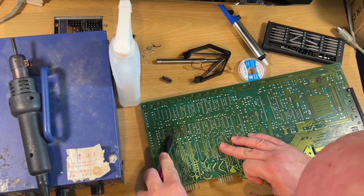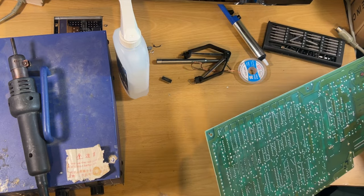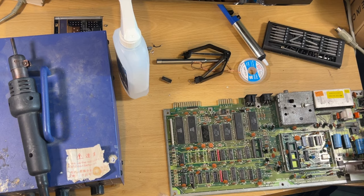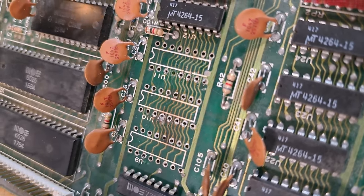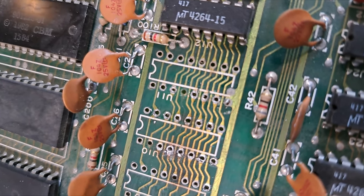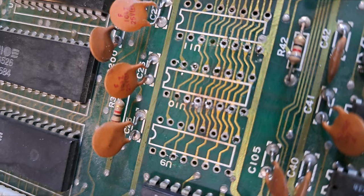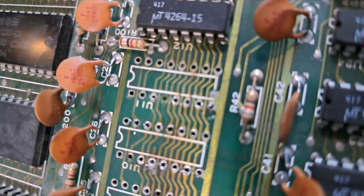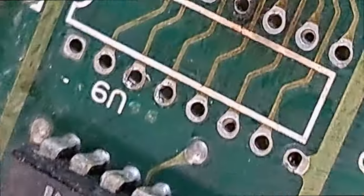Using some isopropyl alcohol to clean that off. You can see it looks pretty good - just going to do the same to the top and then we can assess the damage. Cleaning out the holes as well. As you can see - ripped traces. This side isn't too bad actually; it was the other side that seems to have got a lot worse.